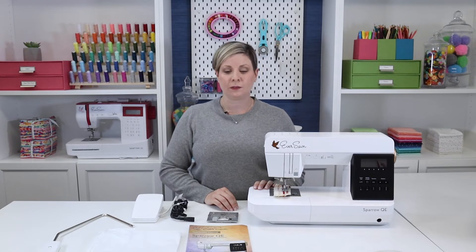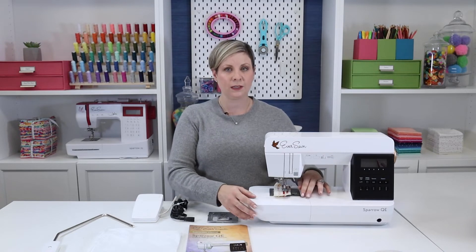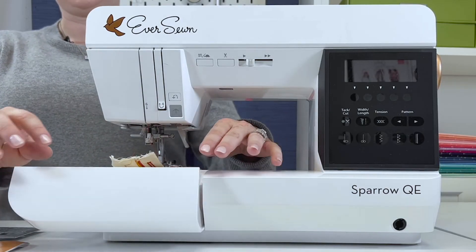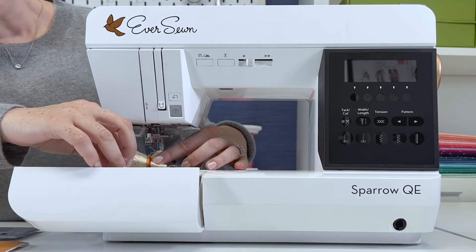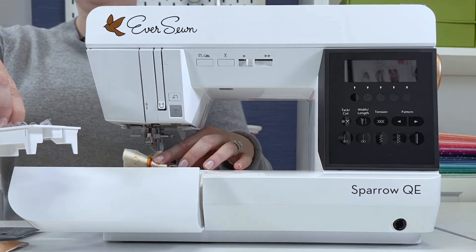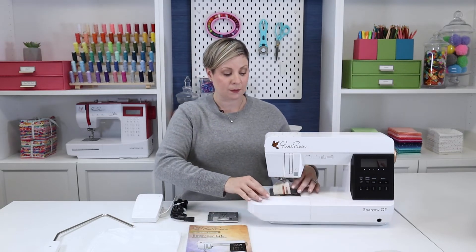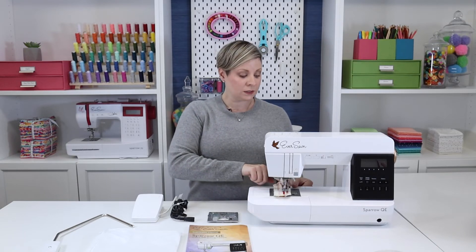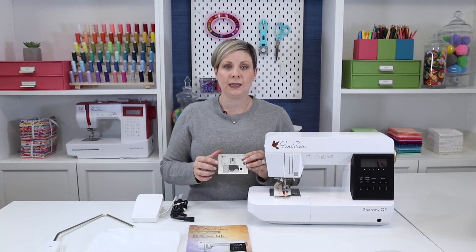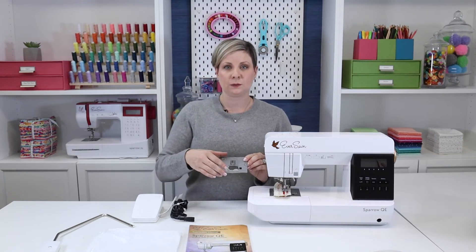When you take the machine out of the box, you will find some of the accessories. In the sewing table here, this front part opens up and you'll find a tray with a lot of your presser feet. This tray comes right off and you will find some other accessories like your screwdriver and your needles in that compartment there. This also has a back compartment where you'll find your buttonhole foot. Also included with this machine is a straight stitch plate, which is great for piecing or sewing on fine fabric, and you just replace these two screws here to switch these out.